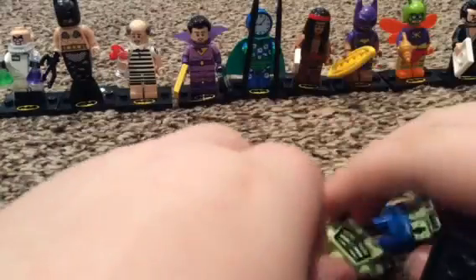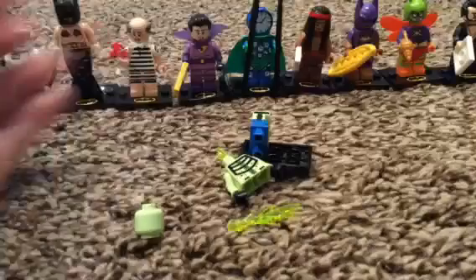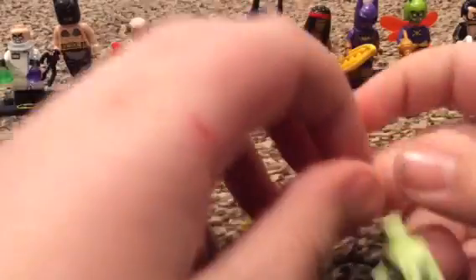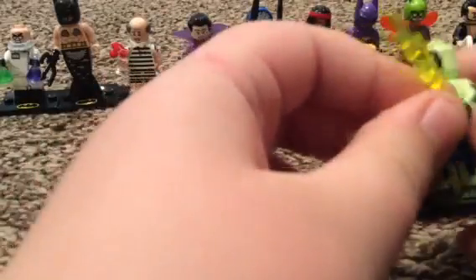I'm going to dump them out. I think it's Dr. Christopher - three, two, one! Oh my god, yes! Yes! Oh my gosh, this was the number one minifigure I wanted from the series. This is awesome, dude! This is just awesome, man!